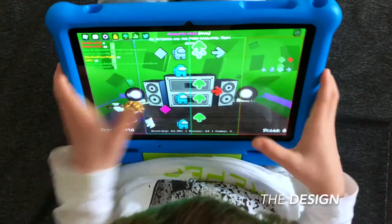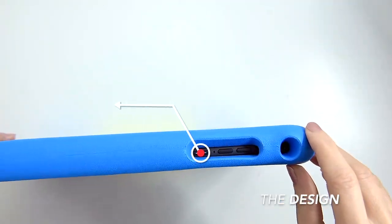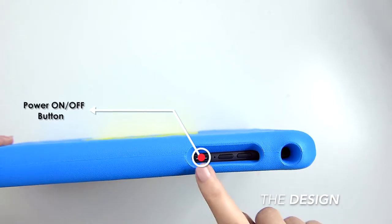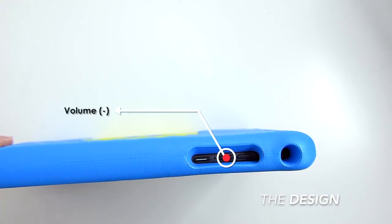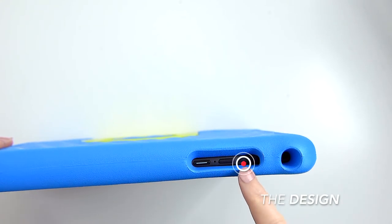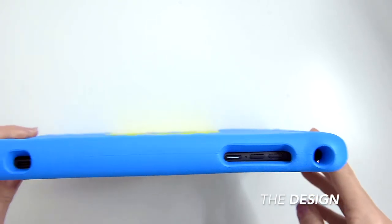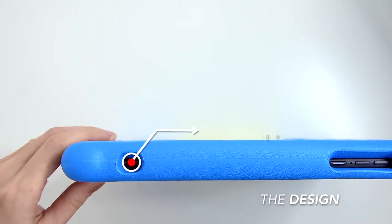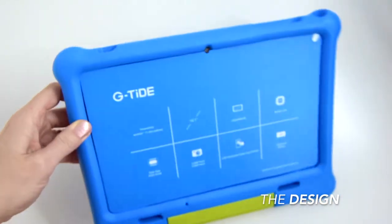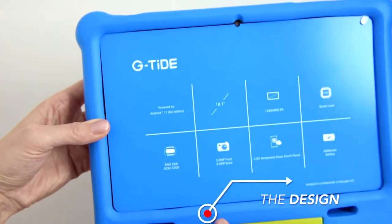If we flip the tablet upright, we can find the power on/off button which also serves as a wake-up screen button. There's a volume down button and next to it a volume up button. Here we can find the headphone jack where we can plug headphones or headsets, and that's the USB-C port which is where we plug the charger — it also serves as data transfer. At the front panel we've got a microphone.